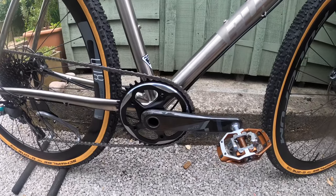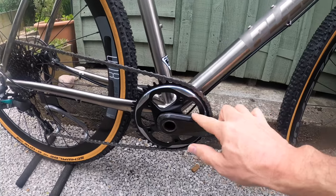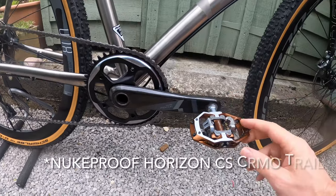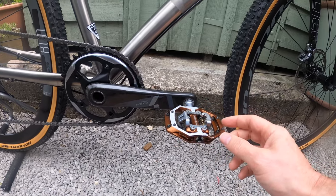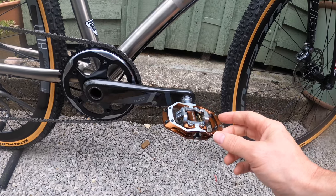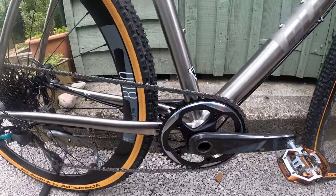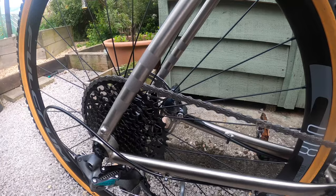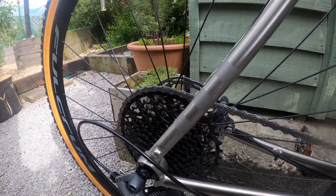So the chainset is the SRAM Force 1. The cranks are carbon fibre and they come in a quite nice shiny coated finish. The pedals are my own choice — you don't actually get pedals with it, for the simple reason that pedals are a very personal choice, and including even cheap plastic ones is a bit of a waste as they just go in the bin, which is not great for the environment. The chain I think is the SRAM PC 1130, so it's the base SRAM chain, but it does look okay. I've not put any oil or squirt lube on it yet — it's as it comes out of the box.